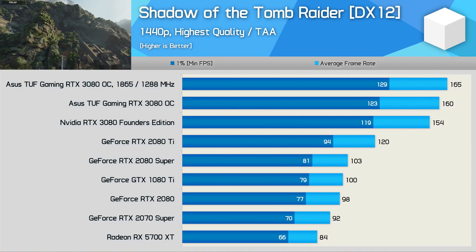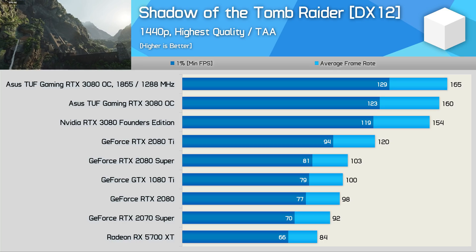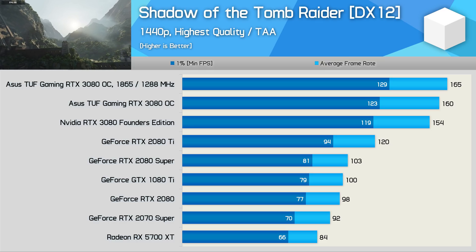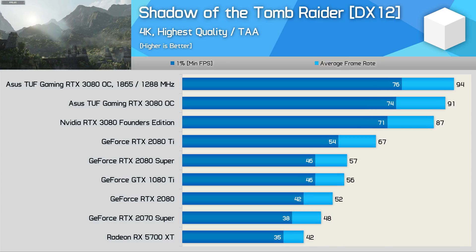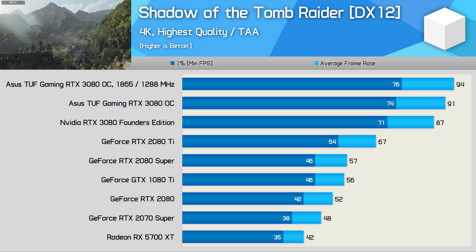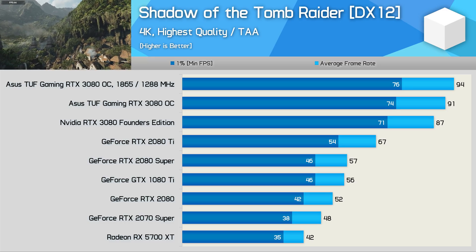Last up we have Shadow of the Tomb Raider, where we're looking at a 4% increase for the TUF Gaming over the FE model at 1440p. Quite interestingly, the manual overclock netted a further 3% increase. Similar margins were seen at 4K — the TUF Gaming was 5% faster out of the box, and 8% faster with our overclock, though that was just a 3% increase over the ASUS factory overclock.